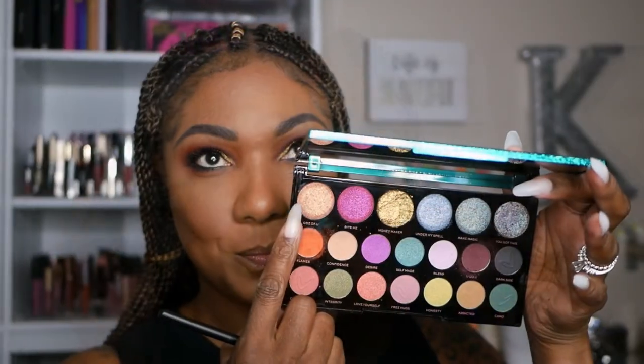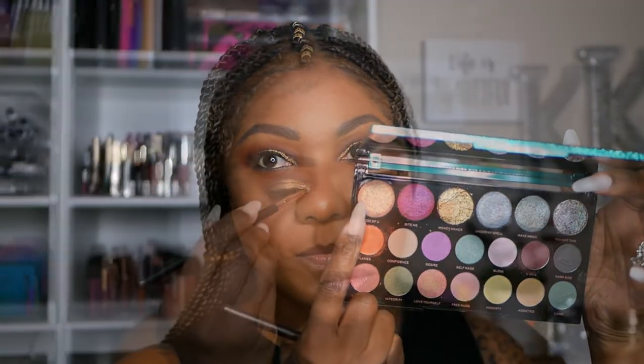For my lashes, I'm using my Pixi Mascara on my upper and lower lashes. For my inner corner, I'm going into this really pretty light shimmer shade and placing that just on my inner corner. There aren't too many inner corner shadows to choose from in this palette, but this one worked perfectly today.